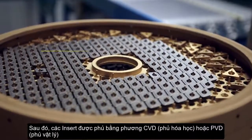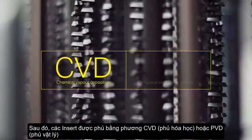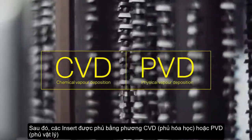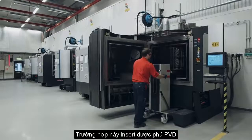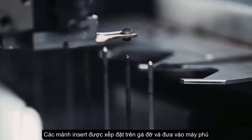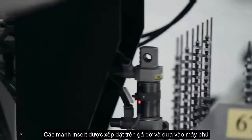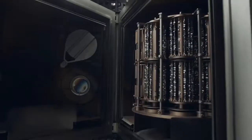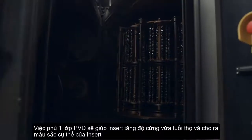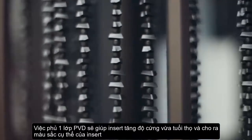The majority of inserts are coated, either through chemical vapour deposition or physical vapour deposition. Here we see a PVD process. The inserts are placed in fixtures and put into the oven. The thin layer of coating makes the insert both harder and tougher. This is also where the insert gets its specific colour.